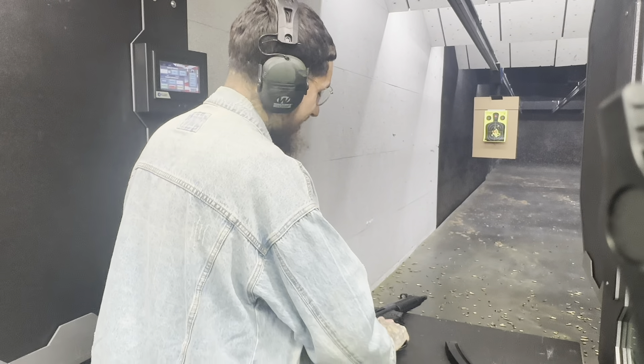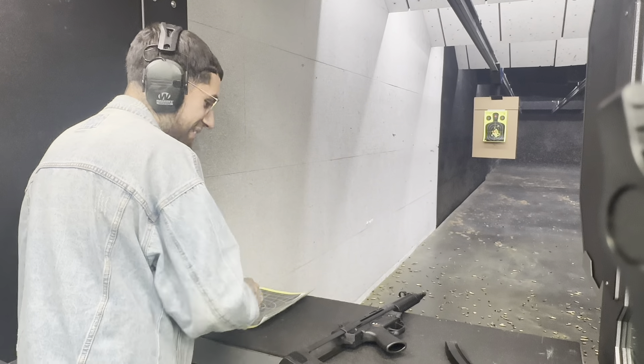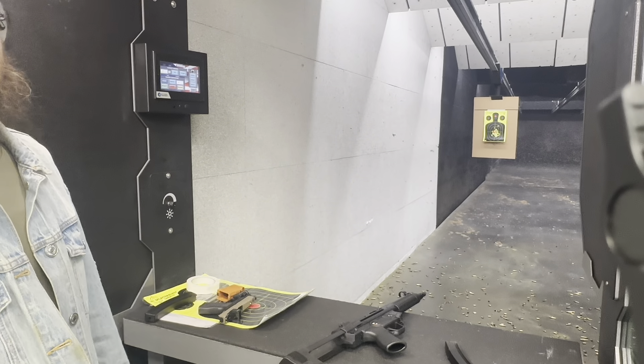I normally don't get that excited when shooting a gun, but this one is putting a smile from cheek to cheek. That's awesome, baby. So that's four mags — that's 120 rounds so far.